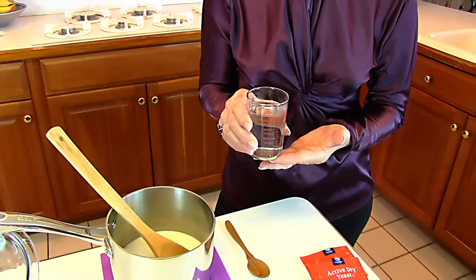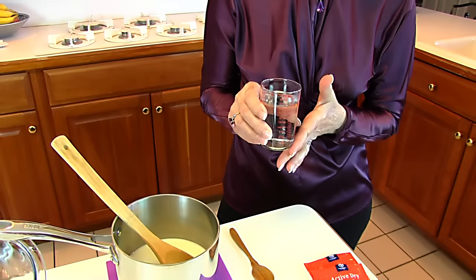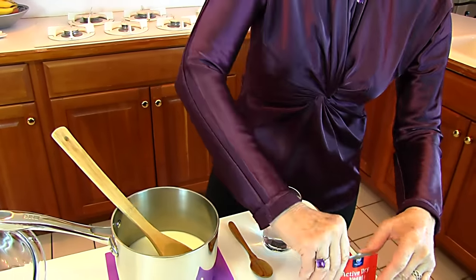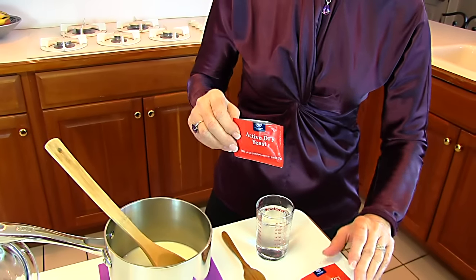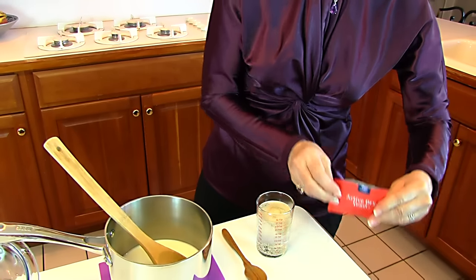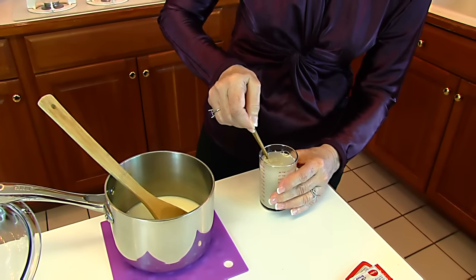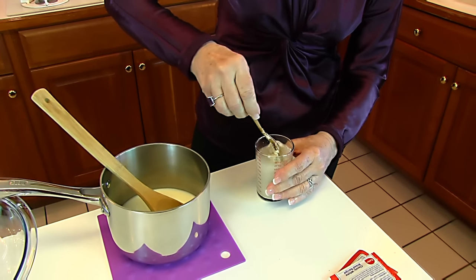To get started, we get one-half cup of water and heat it until it is lukewarm — so that's about 105 degrees. Then we're going to add two packages of active dry yeast. Those are just two standard packages, and we'll stir that into our lukewarm water. It's going to be gummy and make a ball in the bottom, but you just keep stirring until you get that dissolved.